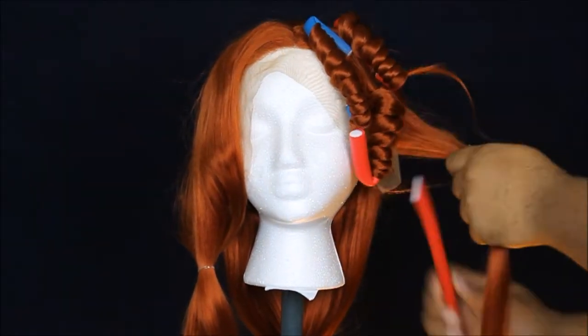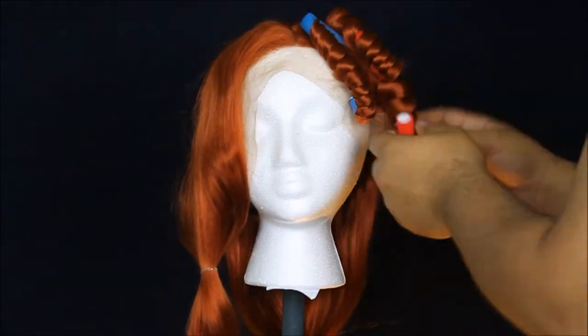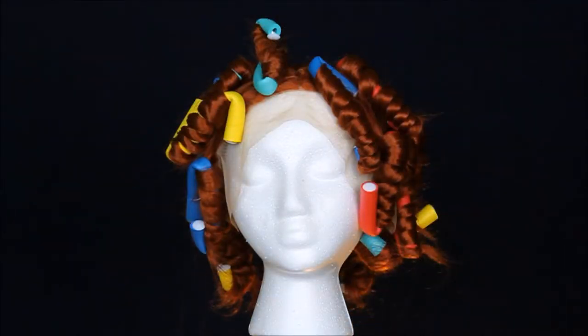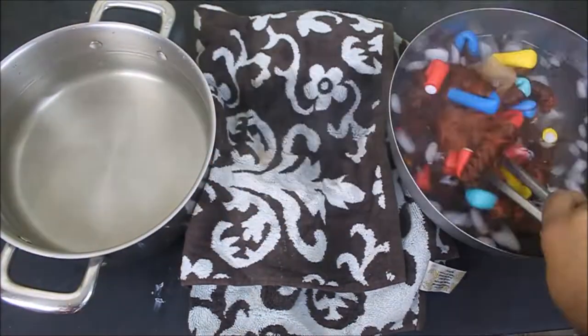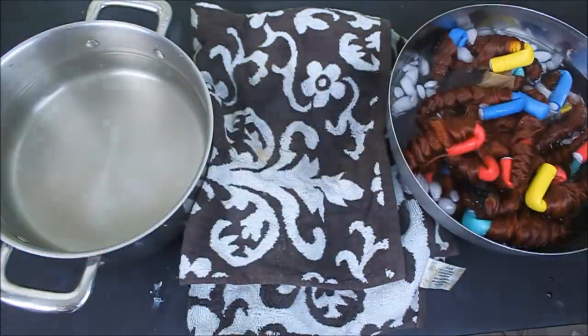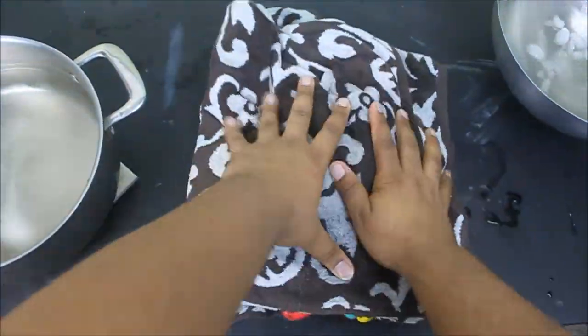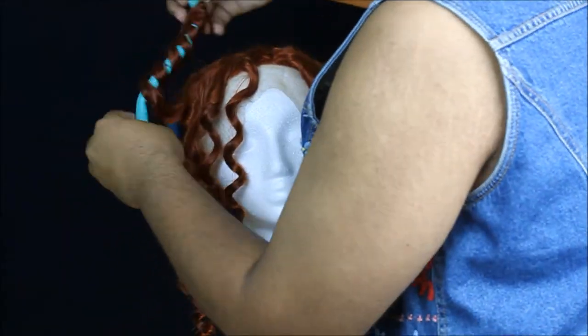We're going to start putting it in rollers. Once you get it in rollers, we're going to prepare some boiled water and an ice bath. Take your freshly boiled water and dip the wig right into it — don't put it in there for too long, just a couple of seconds. Then put it right into the ice bath, put it on a towel, try to drain most of the water, and let it dry overnight.